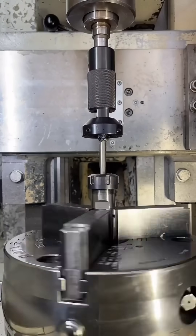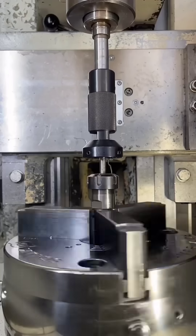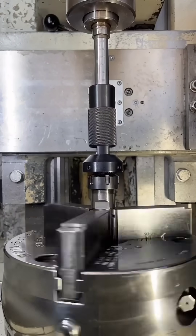If you've ever needed to create threads on a slender component like you see here, a die holder attachment could make life a lot easier.